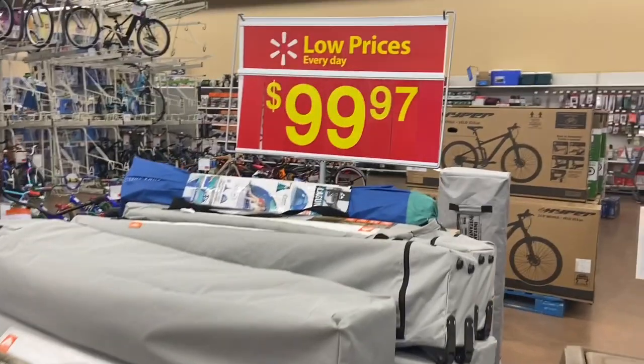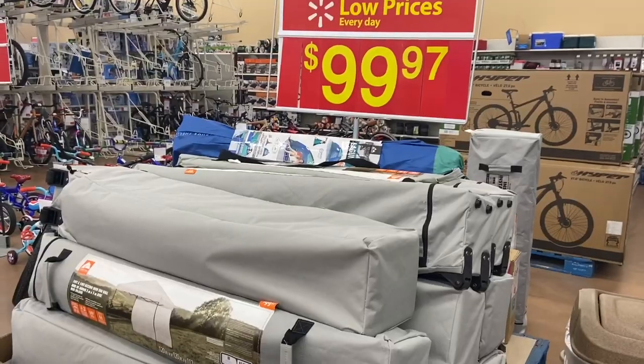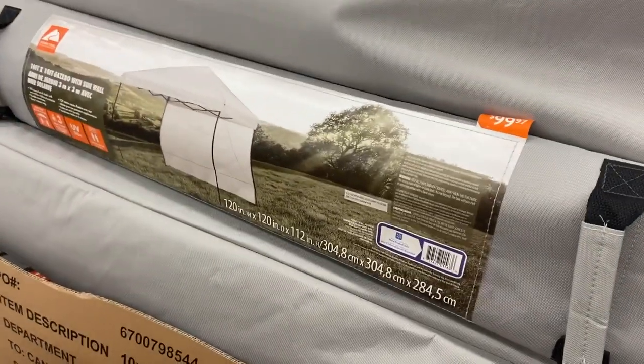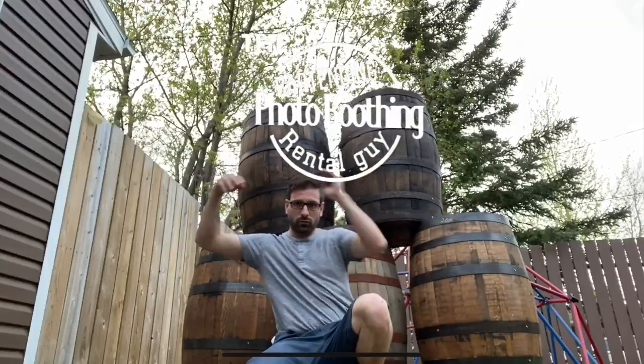If Walmart tents is all you can afford, don't be ashamed to rent them out. If people are renting them out from you, they're not ashamed to rent them out, so just do it. There they are — Walmart 10x10 canopy. What's up everyone, Lee here. I am the bartending photo-boothing rental guy and today we're going to go over my light duty tents.